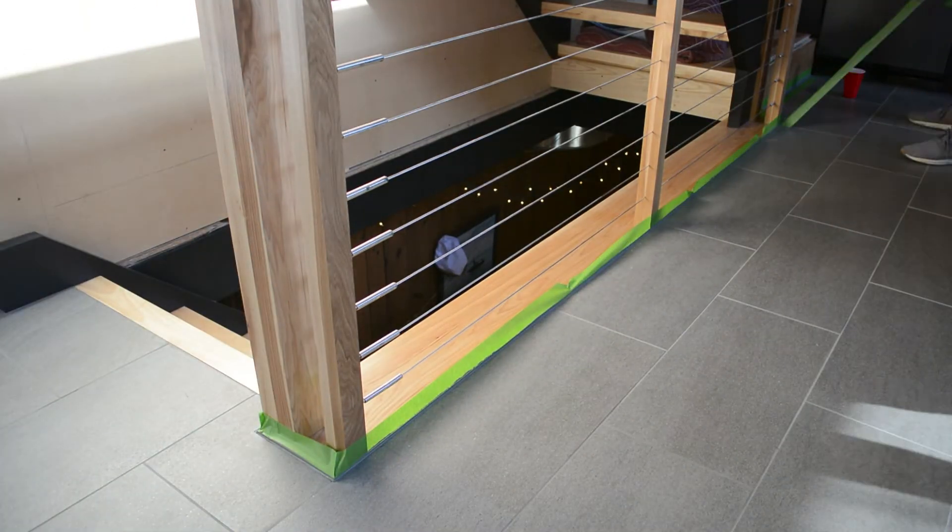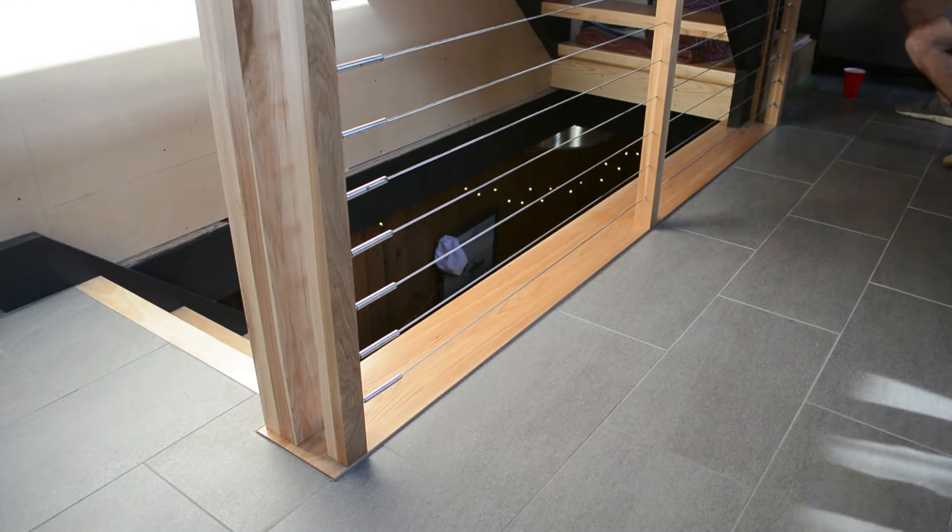As you can see, the tape leaves a nice, really clean, professional line. You want to make sure that you pull that tape off pretty quickly after you lay the silicone — you do not want it to set up, you want it to still be a little bit wet when you pull the tape off.